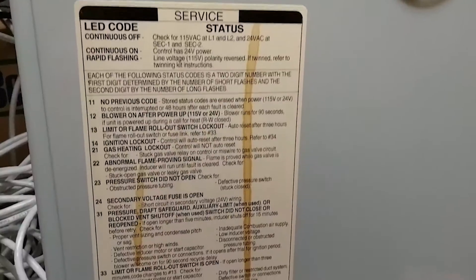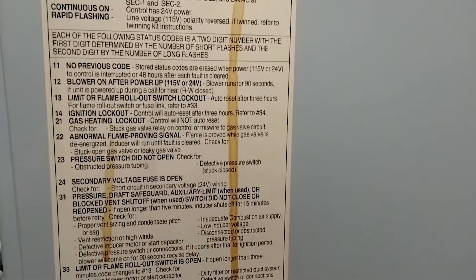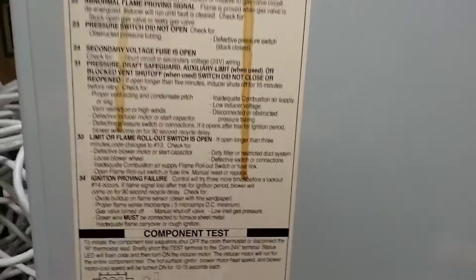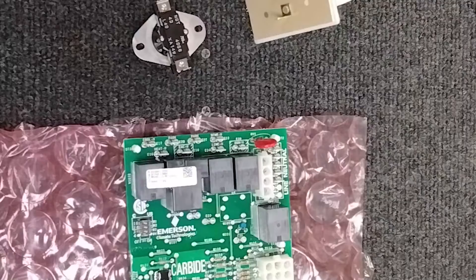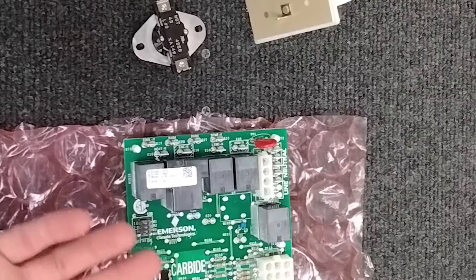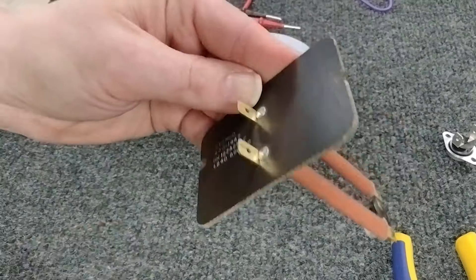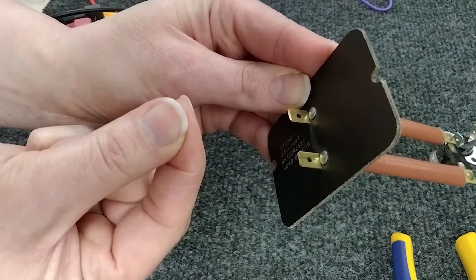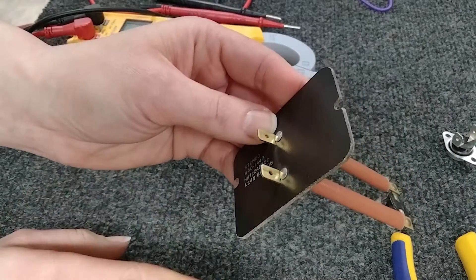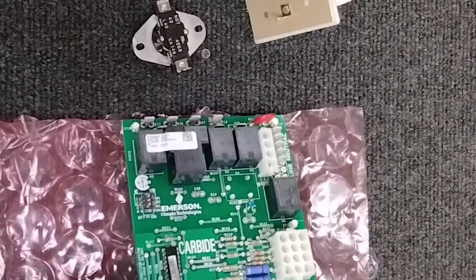Well, if your furnace — meaning your control board — is blinking the fault code again for high limit switch, it could be a number of things. The most common issues I've run across with the high limit switch error code are either a bad high limit, which if you've replaced it you already know, or hopefully the part is good and it's not the high limit switch. The other possibility is a bad control board.